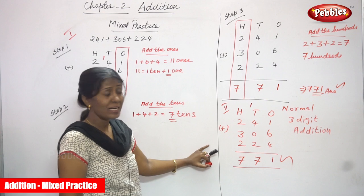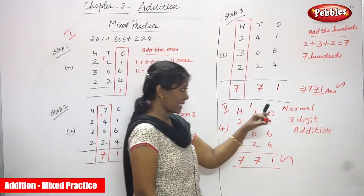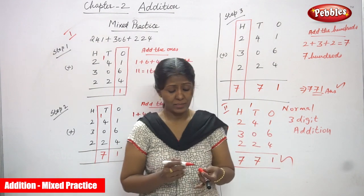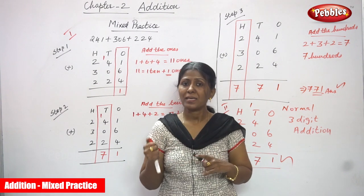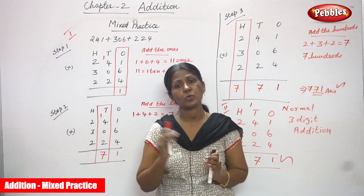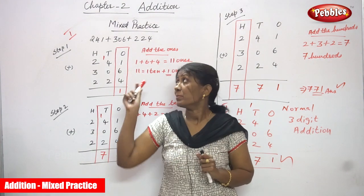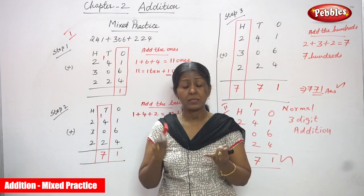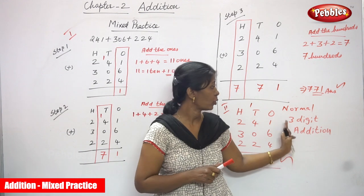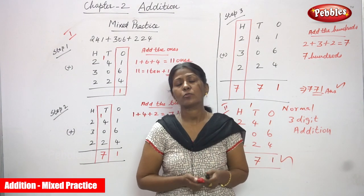In both methods we get the same answer: 771. I think you understand the concept very clearly — regrouping addition as well as normal addition. Go through the video once or twice and you can understand very well. Practice applying regrouping ones, regrouping tens, and regrouping hundreds, or whichever method is your favorite — follow that method.